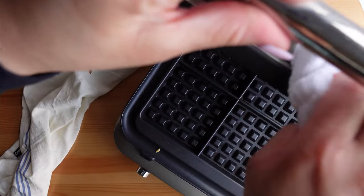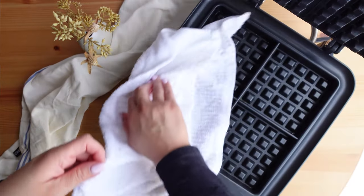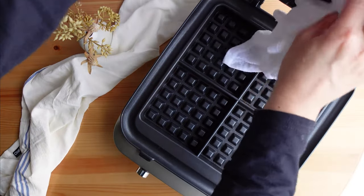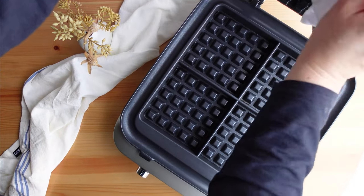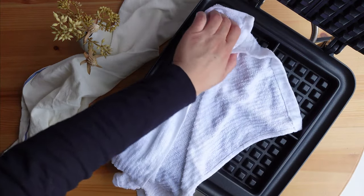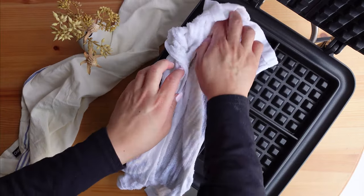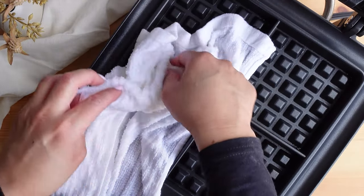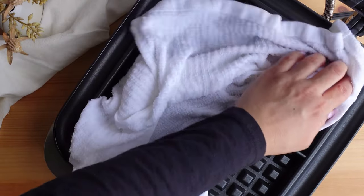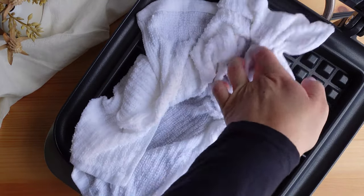The Breville Smart Waffle Pro is super easy to use and very easy to clean. Before I even used it, I wiped down the surfaces with a damp washcloth and washed the measuring cup with soap and water. Since I didn't use any butter or non-stick cooking spray, cleaning after use is really easy — I use a damp warm washcloth and wipe each surface, getting into the nooks and crevices to remove any crumbs. I also wiped the outside of the machine. I turned the waffle maker off and let it cool for about 30 minutes before cleaning.